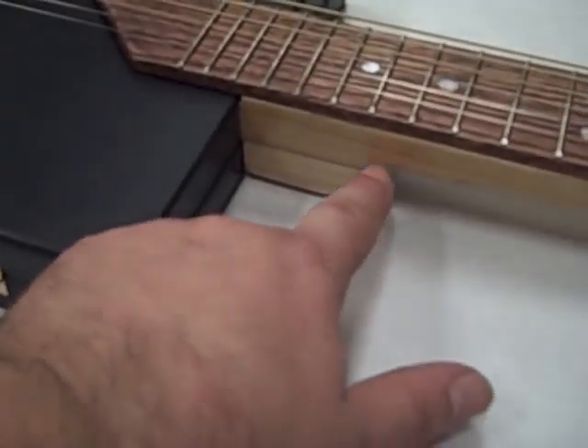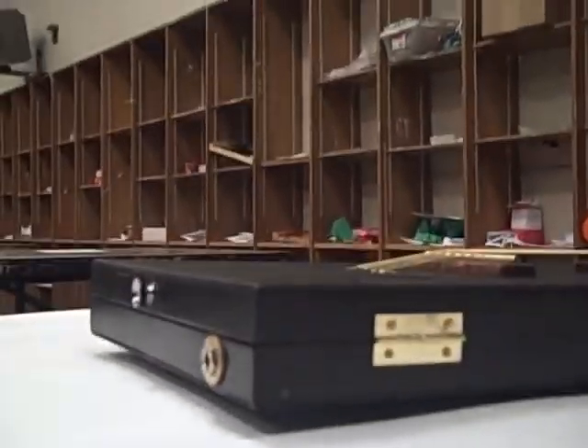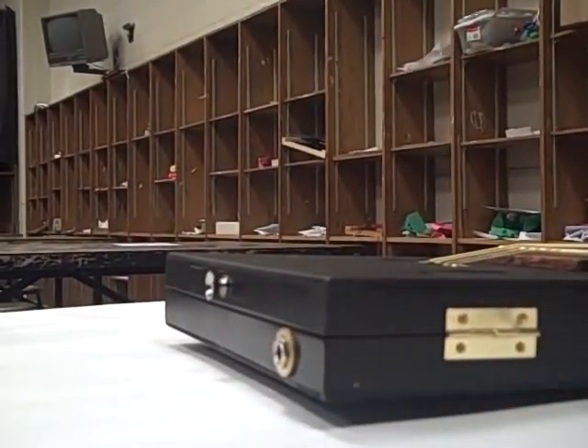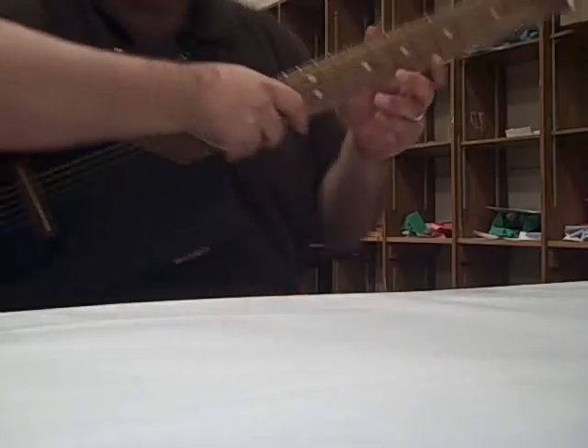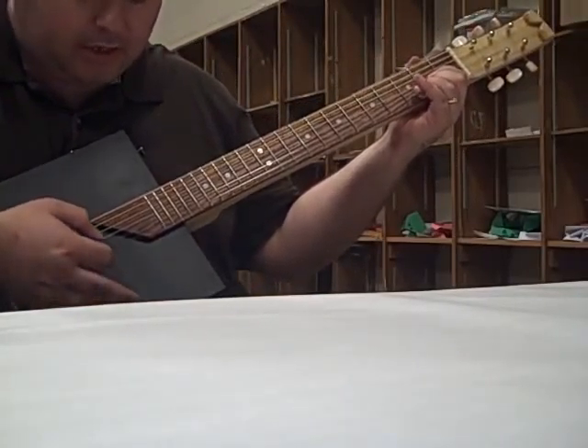I've got my manly crowbar neck there. I actually put a little heel on the neck this time. Let's see what it sounds like. It's not holding tune perfectly because I just put the strings on just a couple minutes ago, but I'll demo it as best as I can. I don't know if I'm in frame or not, but let's see.